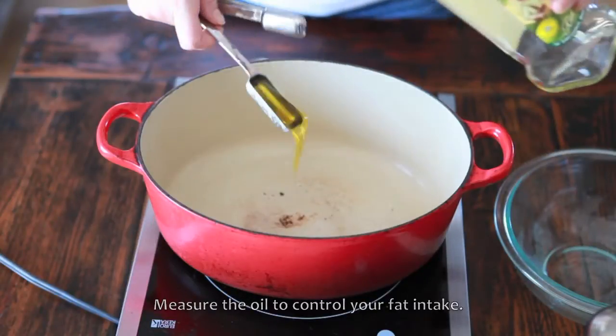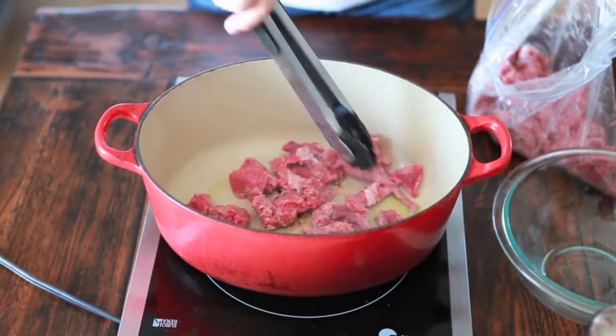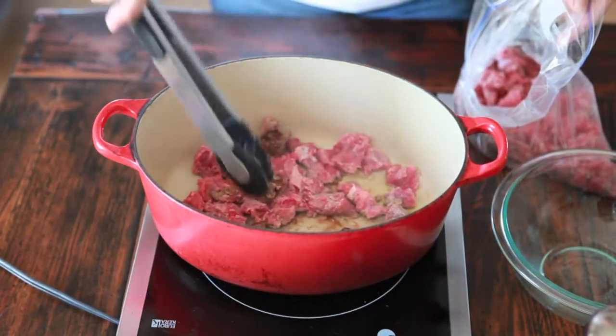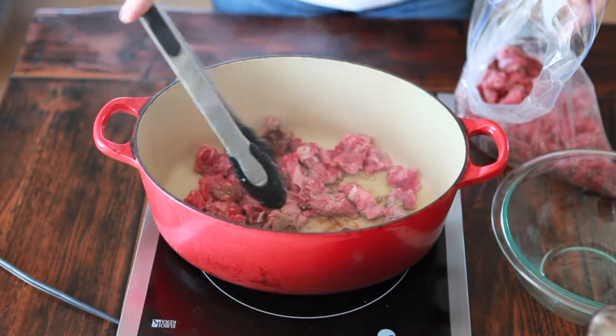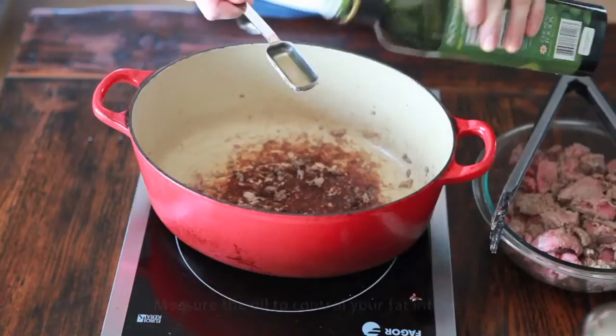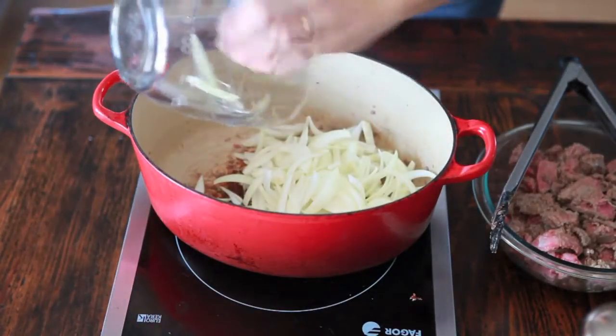In a large Dutch oven over high heat, add your oil and let it get really hot. Put part of your meat in there along the bottom in one layer — see how it's sticking and getting a great brown crust? That's searing, and it brings out great flavor. Take it out when it's finished, then add the rest of the meat and sear it all in batches.